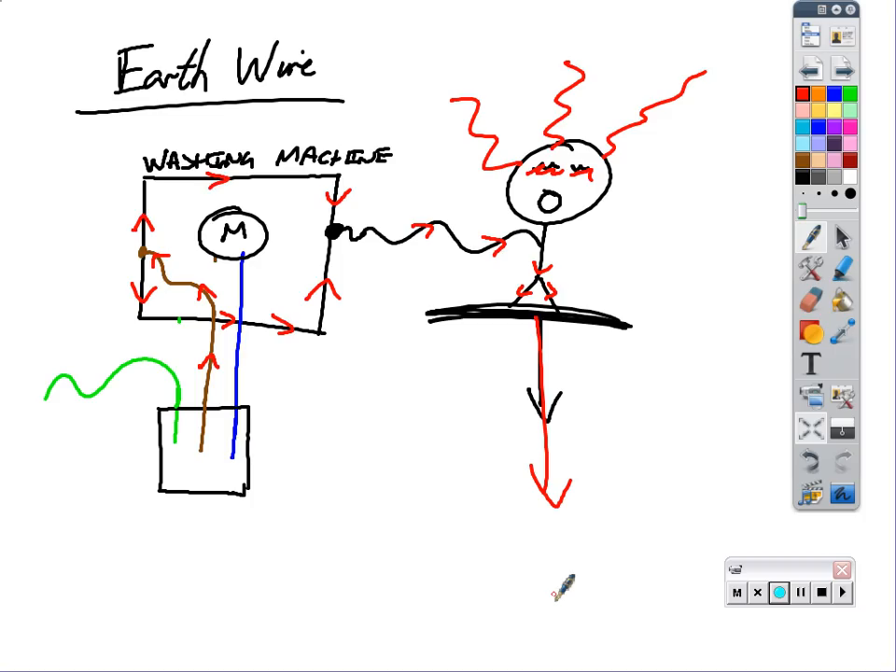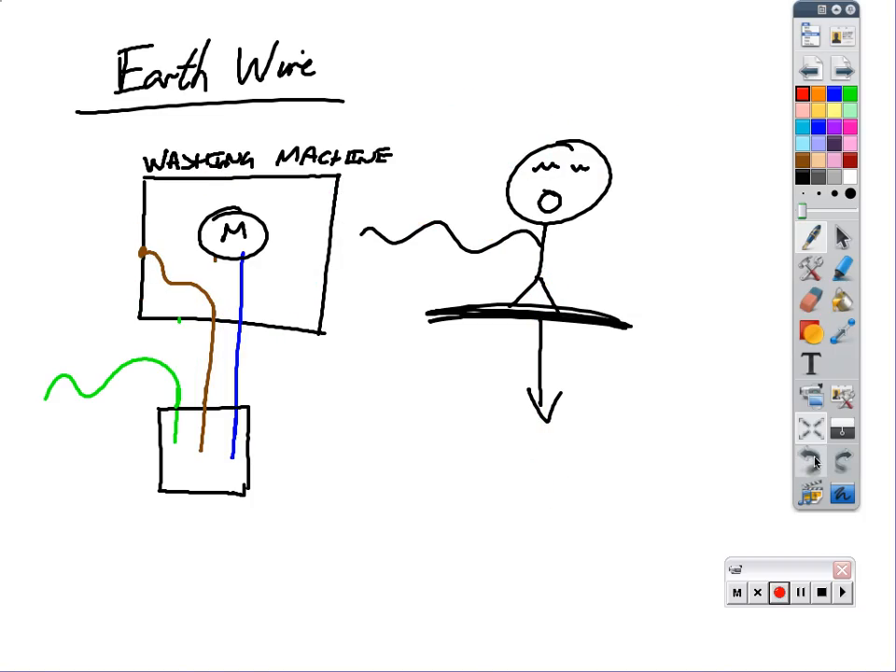What you want to do is stop the casing of the appliance becoming live. So let's rewind time a little bit - back in time. Charlie hasn't touched the casing yet. So let's take the earth wire and put it back in. Here's the earth wire here - let's rejoin it onto the casing of the appliance.